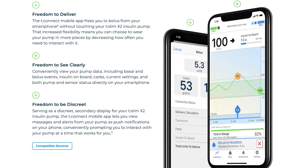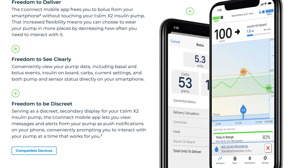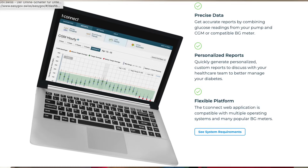In many countries the pump also comes with the T-Connect app, but this app is mainly good for viewing data from your pump on your phone. You can't really control the pump from the phone — except in the US where you can bolus from your phone using the T-Connect app. You can also use T-Connect on your computer to wirelessly download pump data and share it with your medical professional.